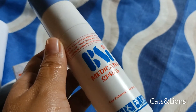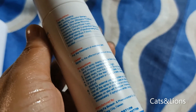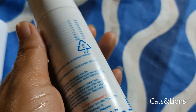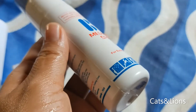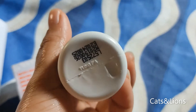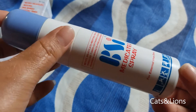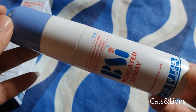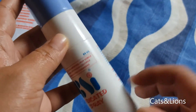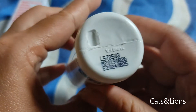This is for external use only, so it's really convenient to use — you simply spray it over the affected area, and after some time it will begin to heat up and you'll feel its soothing cooling effect. This is a plastic bottle.